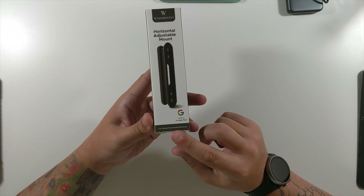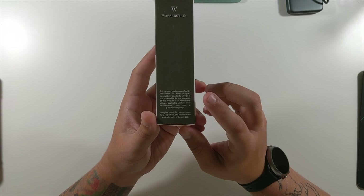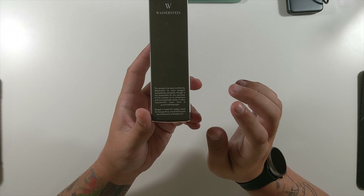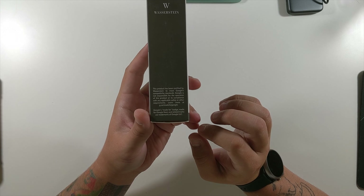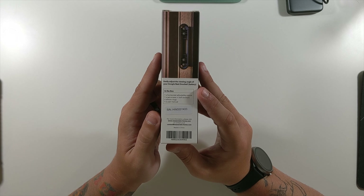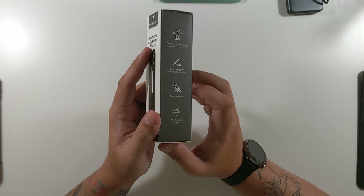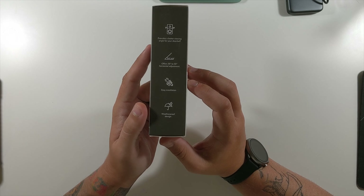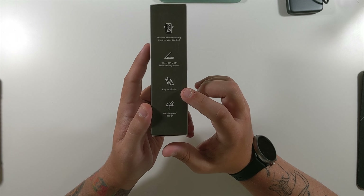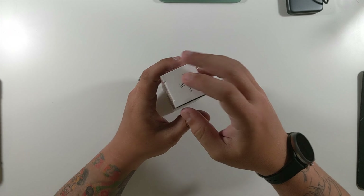This is the Wazerstein horizontal adjustable mount for the Google Nest Doorbell Battery. As you can see, it's made for Google Nest — they even have a disclaimer on the side that says this product has been certified by Wazerstein to meet Google's compatibility standards, and that Google is not responsible for the operation of this product. It provides a better viewing angle for your doorbell, allowing you to tilt it left to right. It offers 35-degree to 55-degree horizontal adjustment with easy installation.